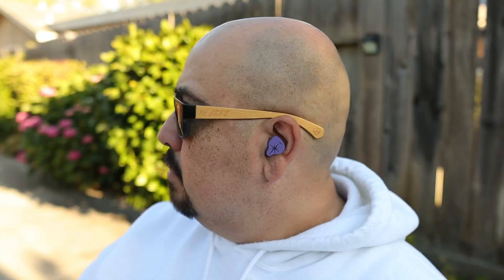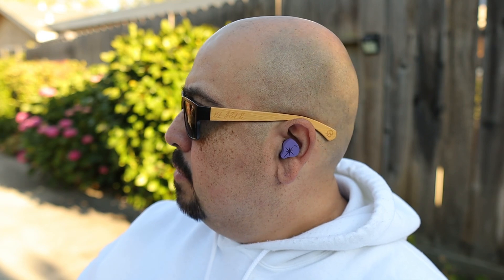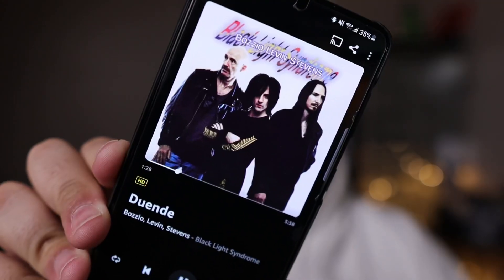On to the treble — it's clear with decent extension, unexpected width to the soundstage, and an airiness I really wasn't expecting. There's excellent instrument separation, allowing you to pick out individual instruments clearly. For testing, try Duende by Bozio, Levin, and Stevens — it's absolutely awesome for testing instrument separation and how strings come through.